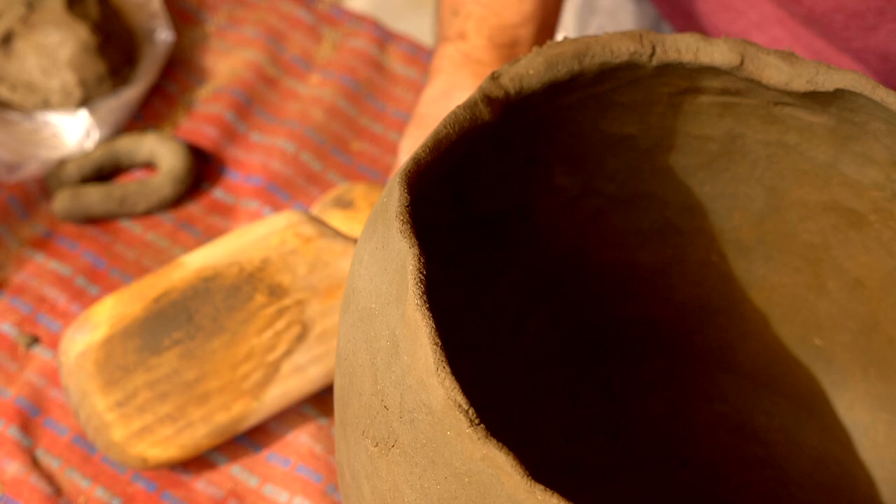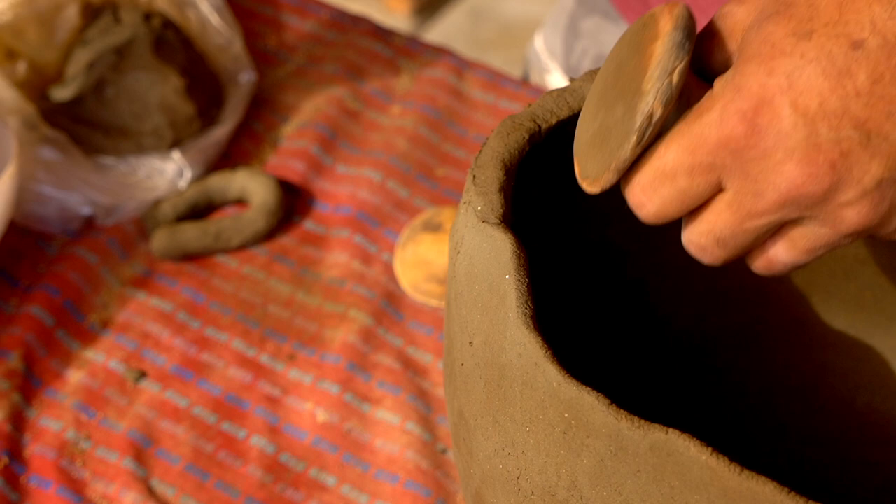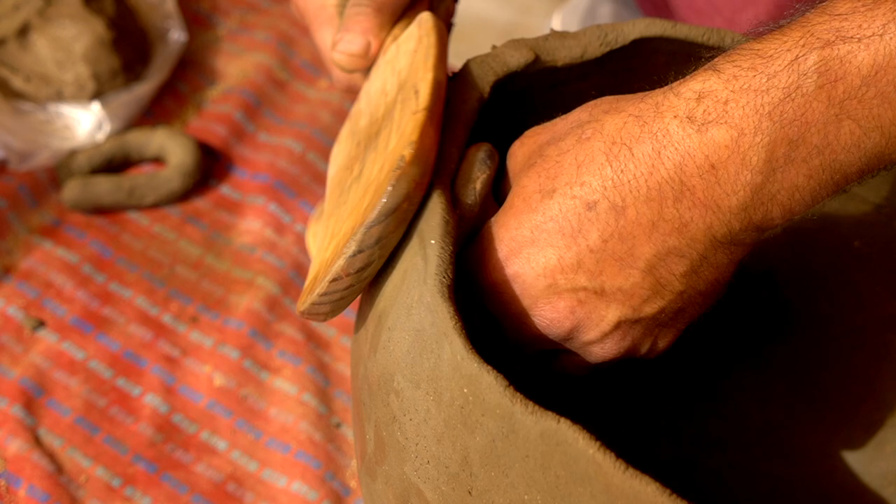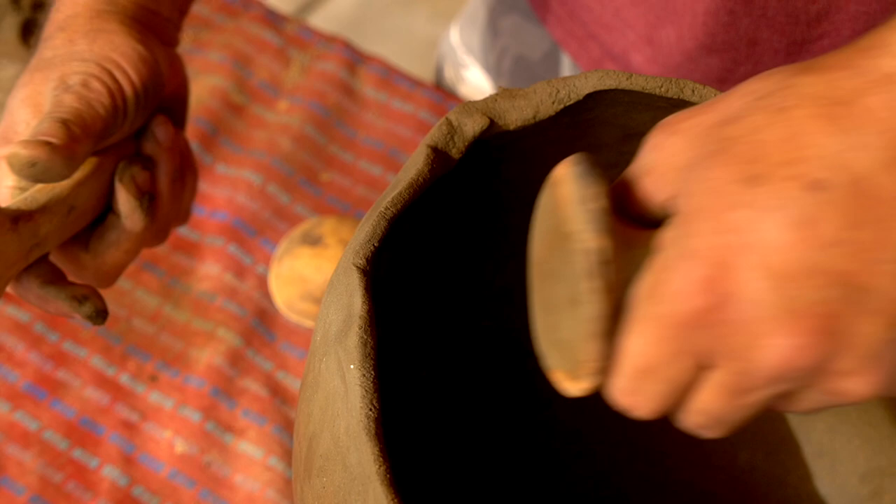You could just sit there and pinch out a pot this big just with your hands — all that scraping — and it could take a while. Doing it this way is just a little quicker. I love doing all the pinch and coil and scraping, but a lot of times I don't have the time, so I hammer out stuff as fast as I can.